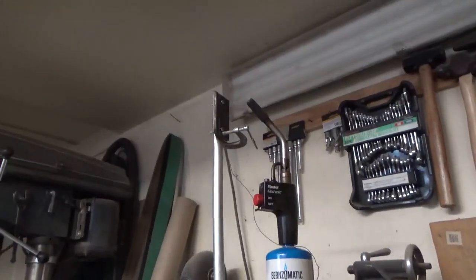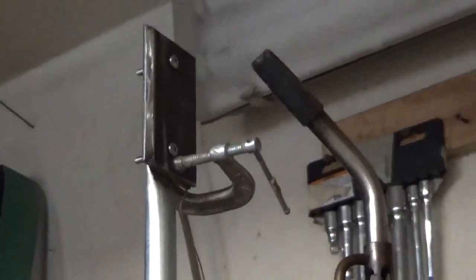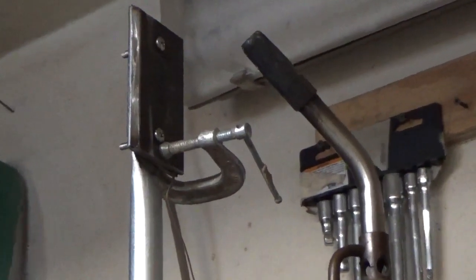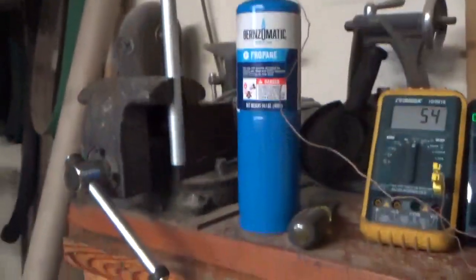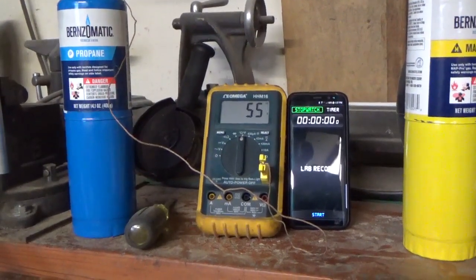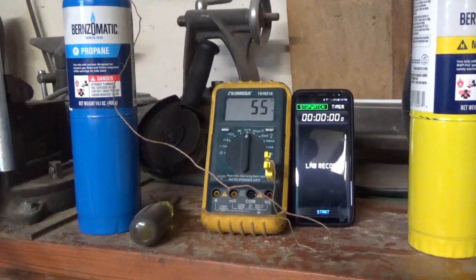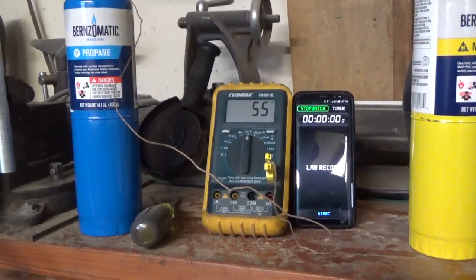I got this setup — basically I have a thermocouple sandwiched between two pieces of welding steel. My plan is to measure the period of time it takes to get up to a little beyond 850 degrees, which is what silver solder melts at. Here it goes — I'll start the test.